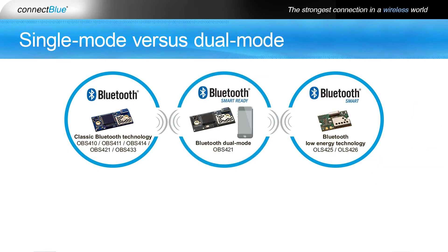Dual-mode devices are also known as Bluetooth Smart Ready devices and include both Bluetooth Low Energy and classic Bluetooth. A typical dual-mode device is a smartphone, PC, or the ConnectBlue Bluetooth Serial Port Module OBS 421.